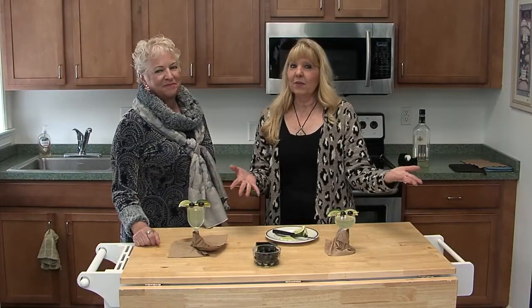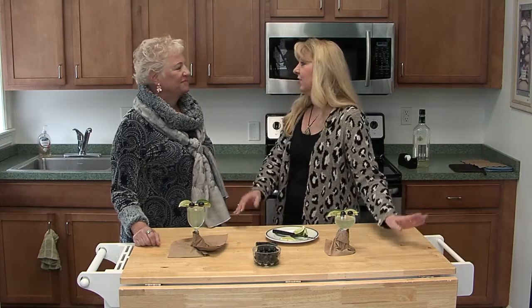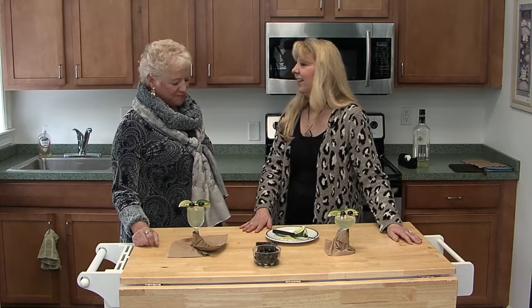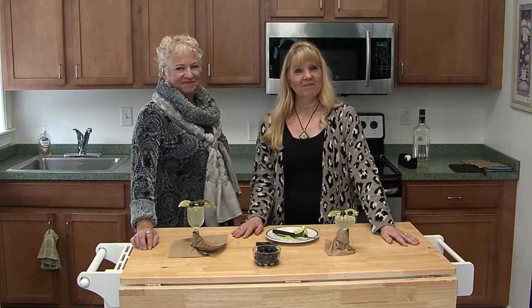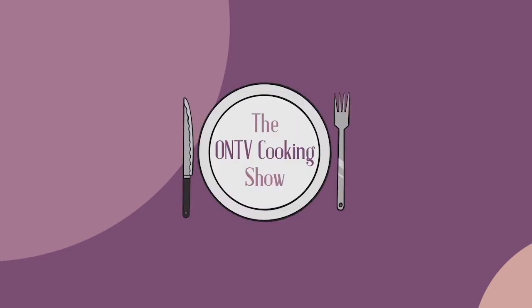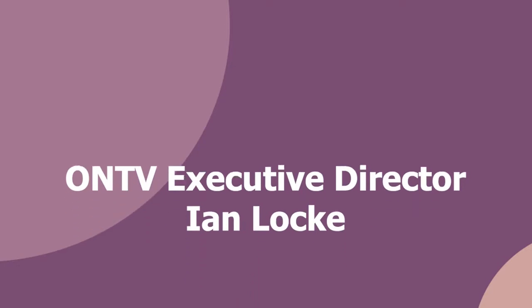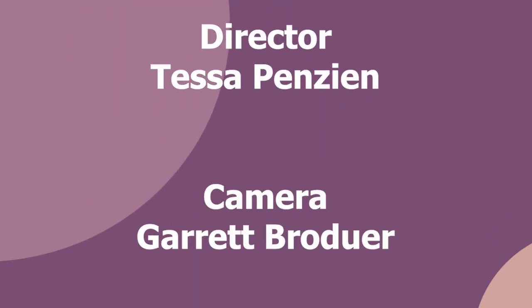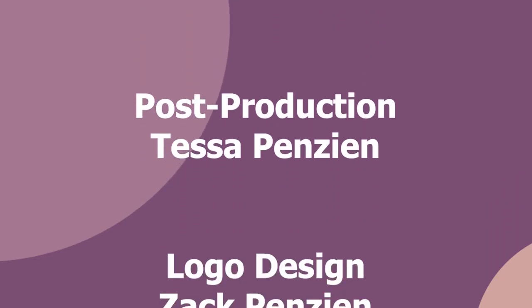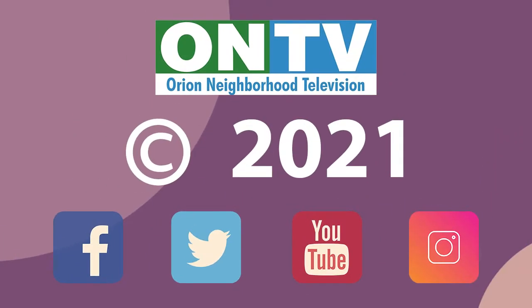Now you have two new recipes — one for kids and one for adults. This has been a lot of fun. Thank you for joining us. Thank you, Tracy, it was a lot of fun. We'll see you next time. Bye, everybody!